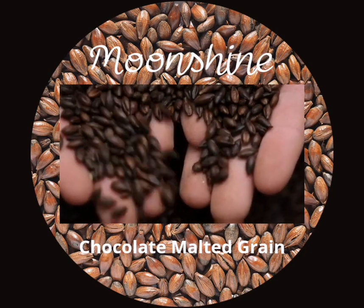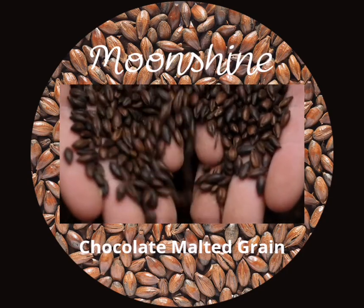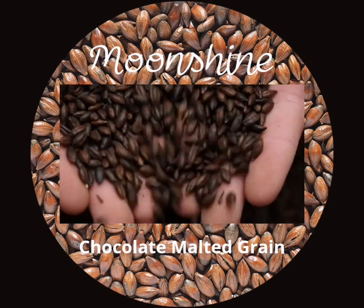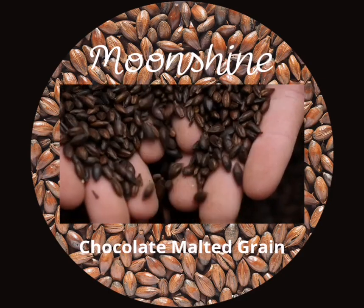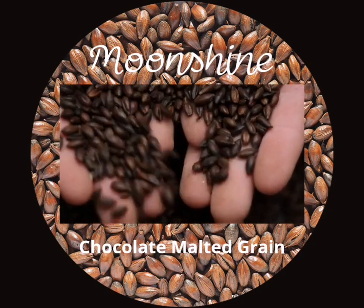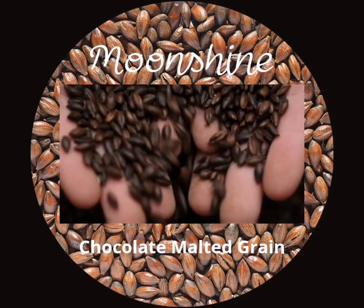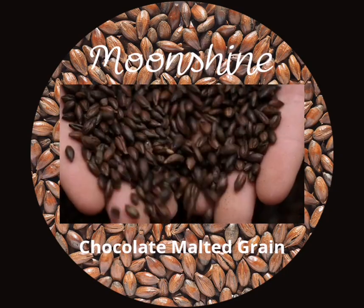Transfer the mash to the fermenter. Using a cheesecloth or a strainer, separate the liquid from the grain and pour it into the fermenter. You can discard the grain or use it for other purposes, such as animal feed or compost. Make sure the liquid level in the fermenter is about 4 inches below the top. Check the temperature and the specific gravity of the mash with a thermometer and a hydrometer. The ideal temperature is between 70 and 80 degrees Fahrenheit, and the ideal specific gravity is between 1.060 and 1.080. If the temperature is too high, you can cool it down by adding some ice or cold water. If the specific gravity is too low, you can add more sugar. If the specific gravity is too high, you can add more water.